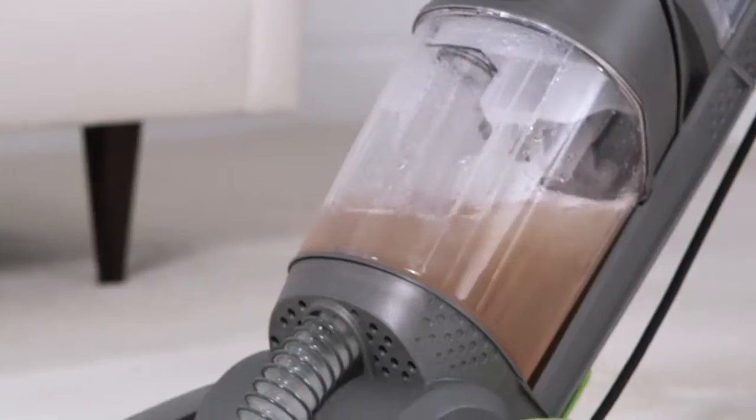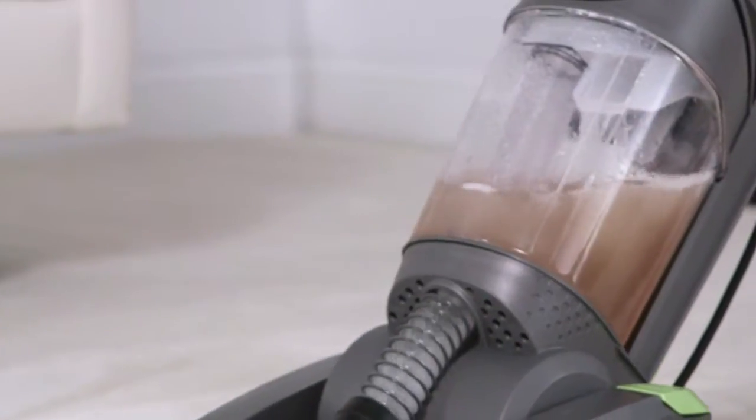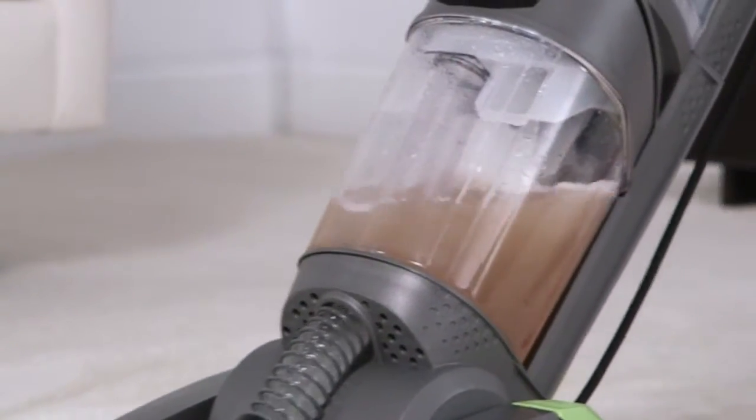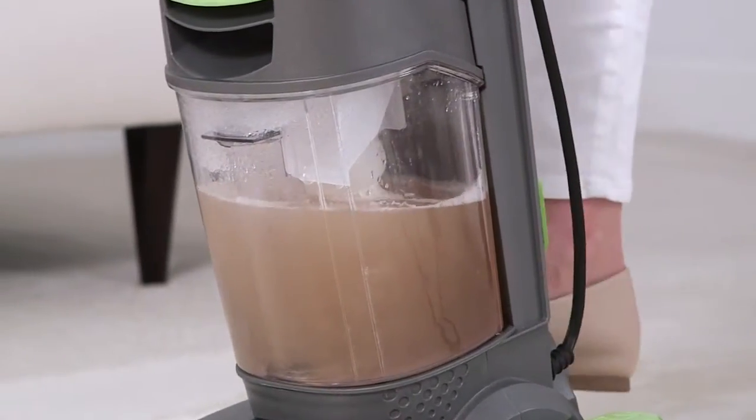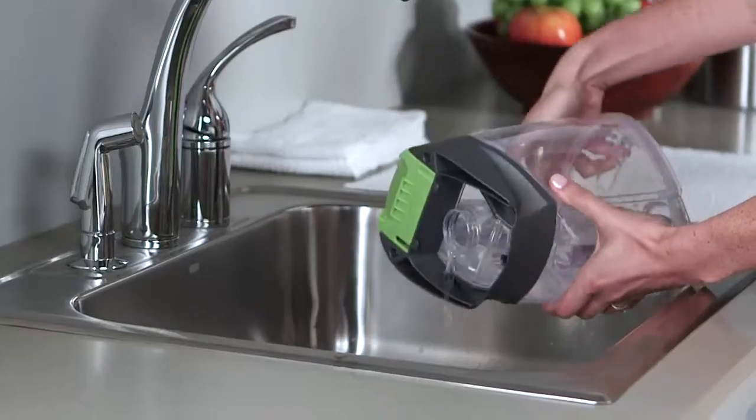While you're cleaning, you may begin to lose suction or hear a change in the sound of your motor, like this. These are indicators that your dirty water tank is full and needs to be emptied.